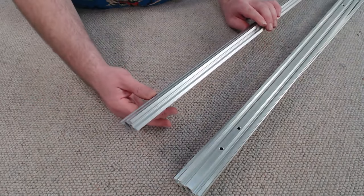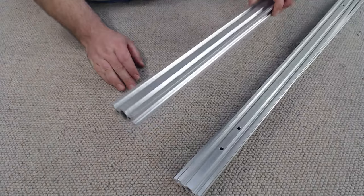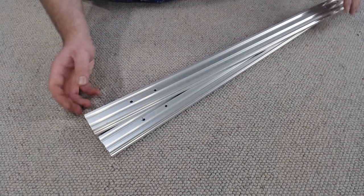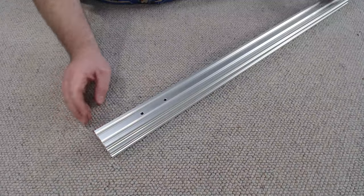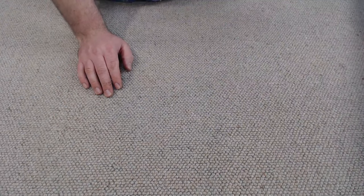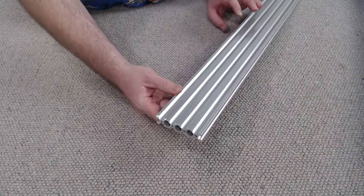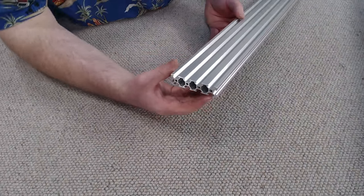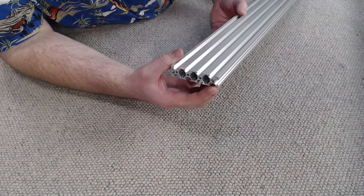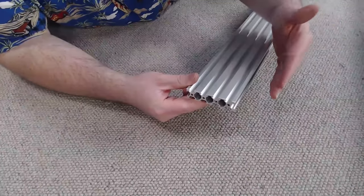Moving on, we've got our 20x60 — two lengths of this — and every single hole needs to be threaded. This is our 20x40, also 750mm long, every single hole needs to be threaded at both ends. We've got two lengths of 20x40x744 and none of the holes need to be threaded on those. Lastly we've got our 20x80, and with the 20x80 we only need to thread two holes each end. Make sure when threading the other end that they're on the same side — we don't want it flipped or mirrored.